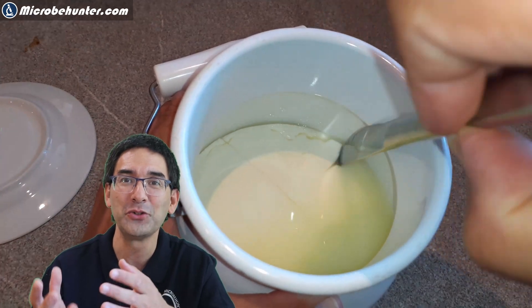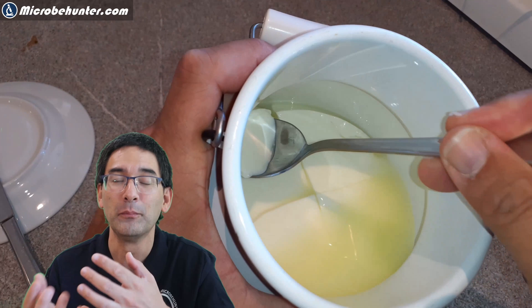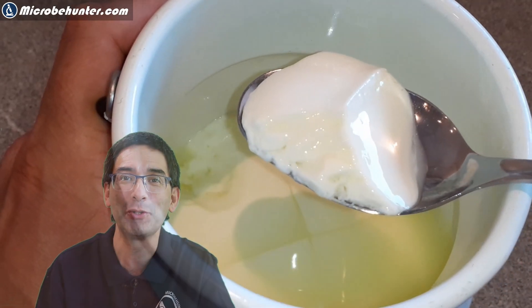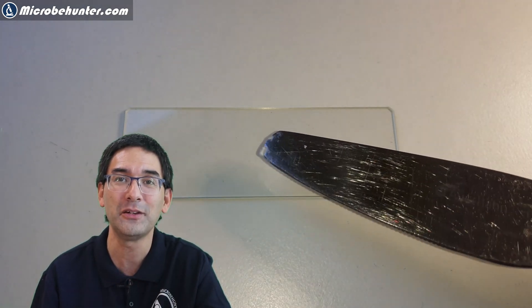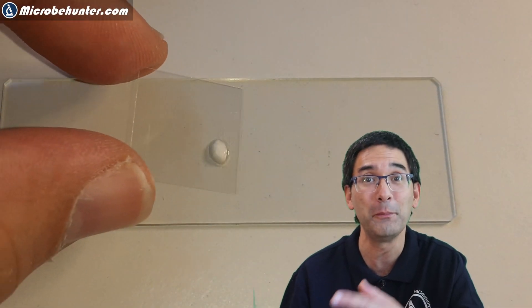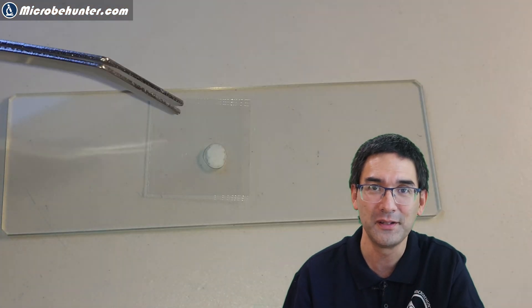By cutting it you also allow some more of the liquid to escape. I personally like yogurt to be more solid. Of course, this is not a cooking show but a microscopy show. So I'm going to not only eat the yogurt but also put it under the microscope to see a comparison of how the bacteria that come from the yogurt actually look under the microscope compared to the ones in the freeze-dried sample. It's pretty simple — you just take a little bit of yogurt and compress it between the cover glass and the microscope slide.